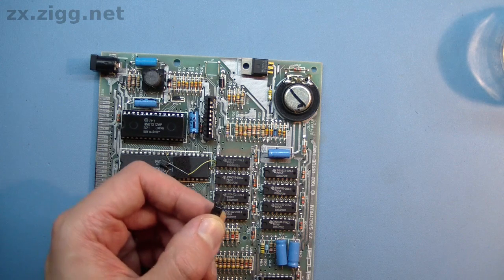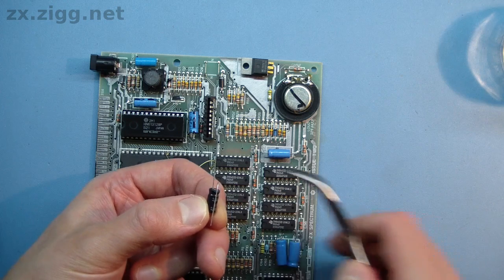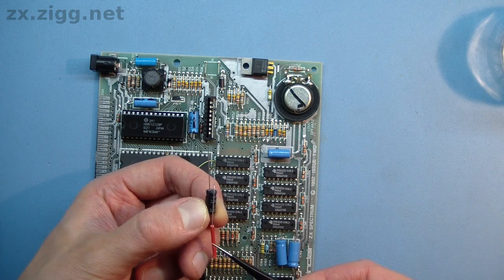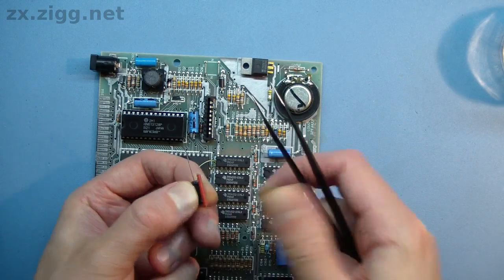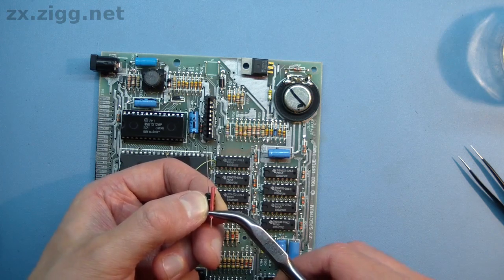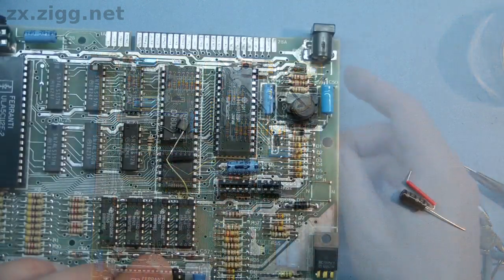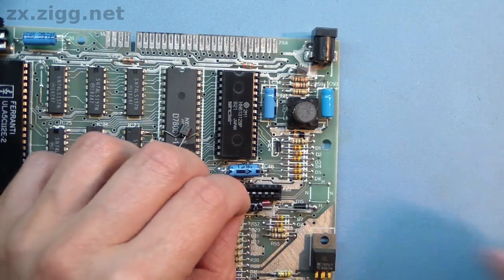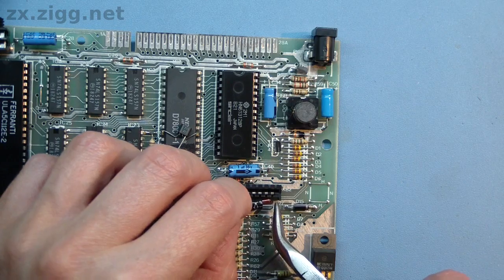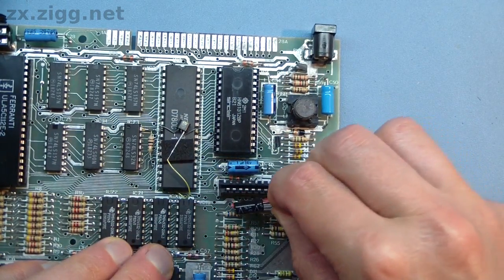This is how I install radial-leaded capacitors. Bend the positive lead — the longer one — over. Grip it with a pair of pliers so the lead isn't bent right at the point where it enters the body of the capacitor. Slide a short piece of insulating sleeve over the lead and bend up the end at 90 degrees. Hold the capacitor over where it is to be installed to judge where to bend the other lead. Insert the new capacitor, taking care to make sure it is the correct way around and that you're connecting it to exactly the same points as the old one.